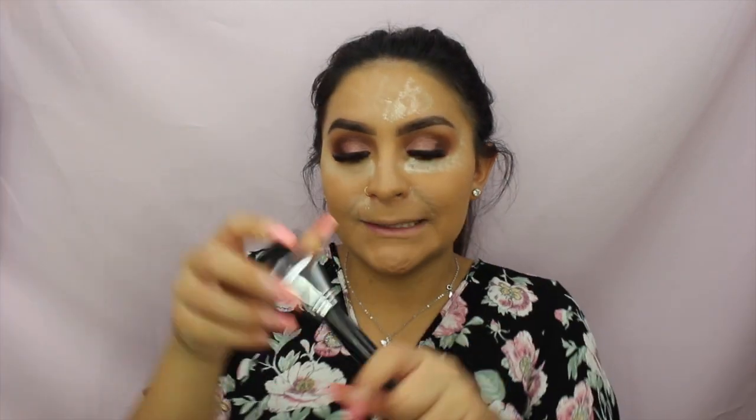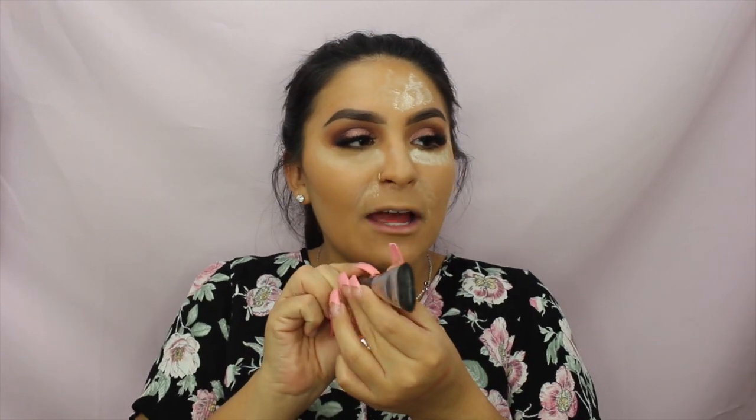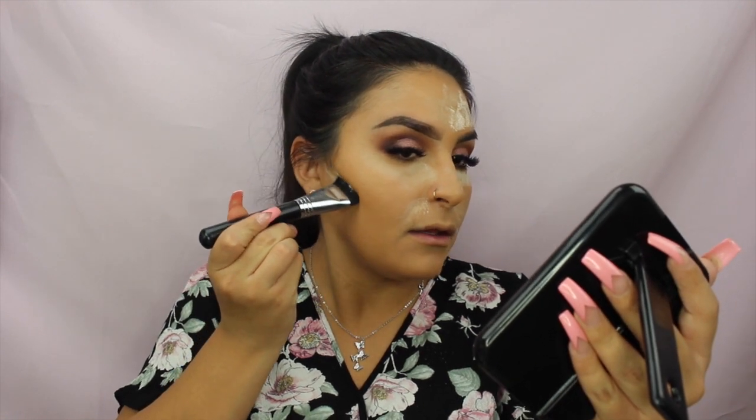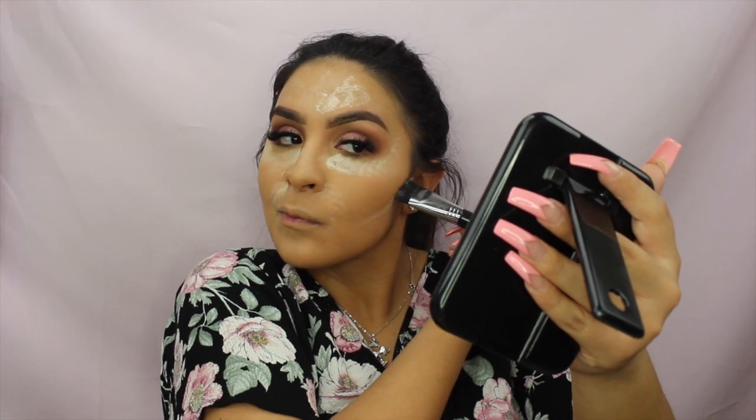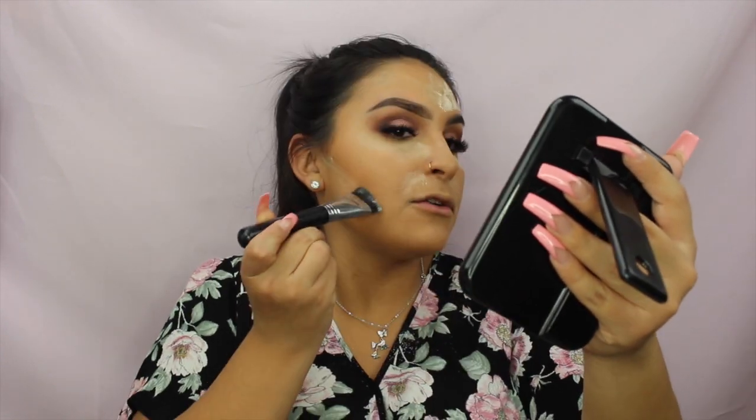I'm using a KTB 163 brush, which I love for its precision, and with the same two setting powders I'm cutting right under the cheek area to define the contour. I'm just slightly dragging it down. Normally I'd put lashes on while this bakes, but since I have extensions I'm skipping that.